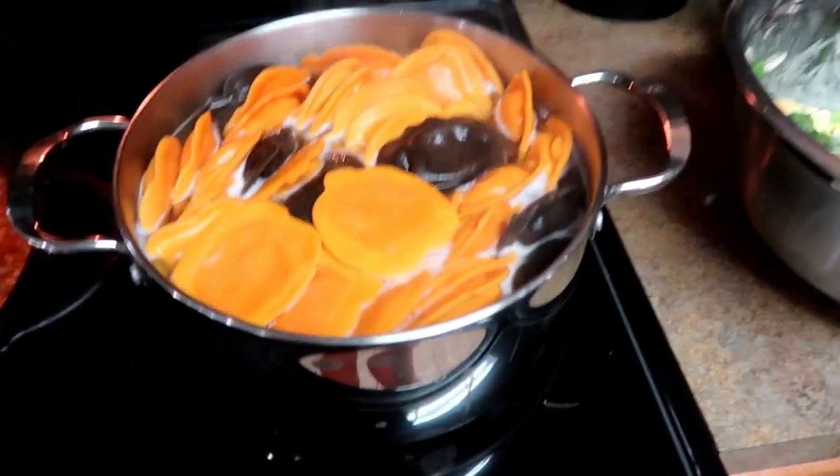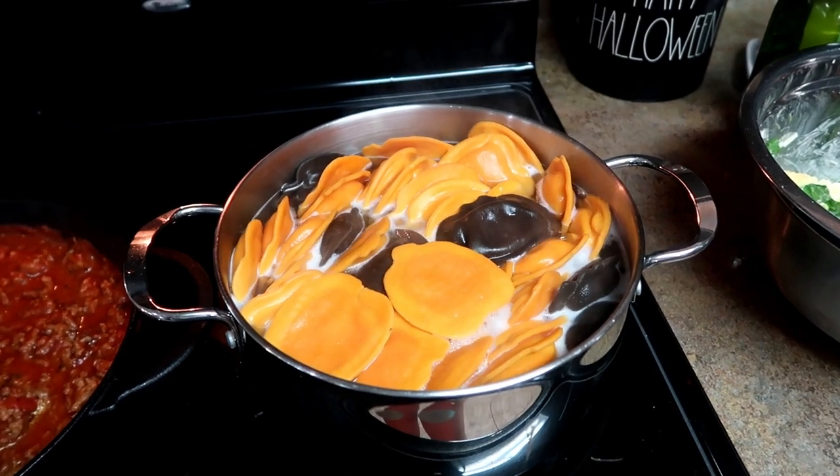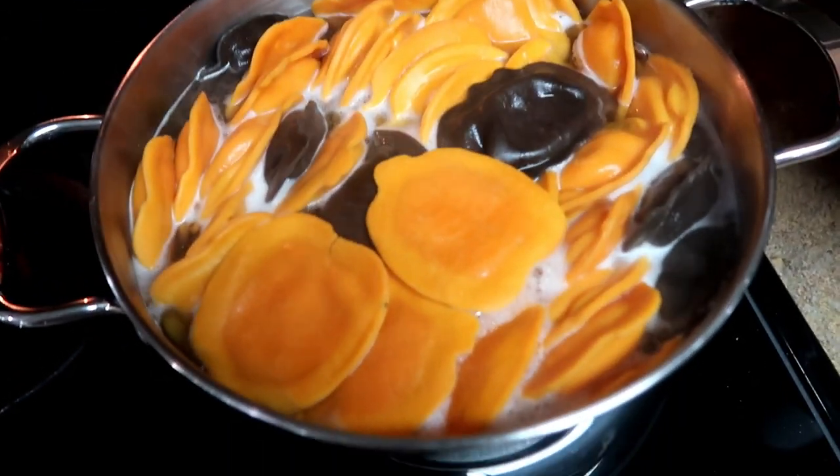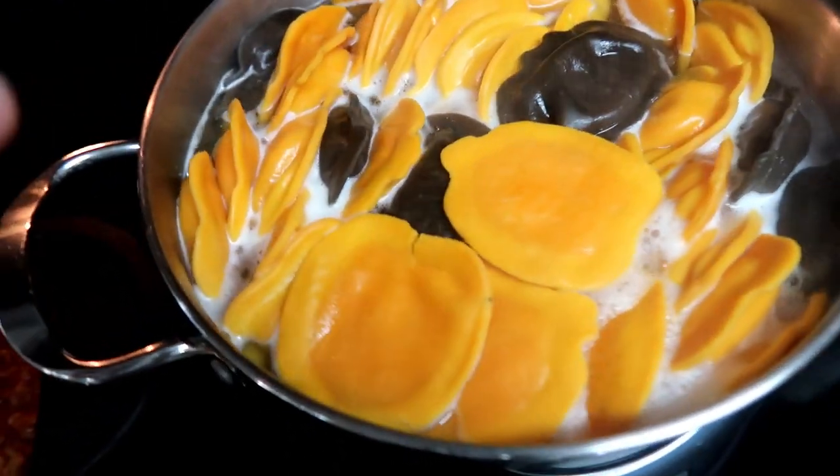Alright you guys, new week of dinner videos! This one is going to start off really fun because it's our Halloween-themed dinners. Tonight we are having the raviolis that I get at Costco — they're pumpkins and bats.